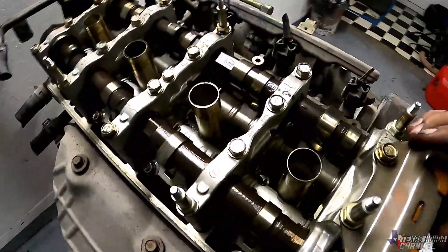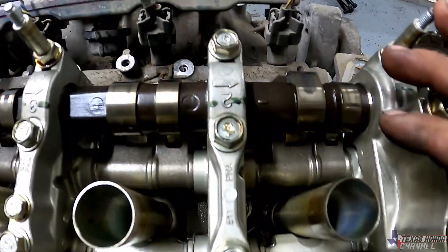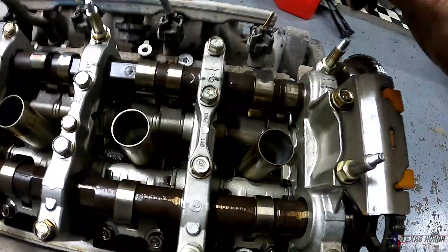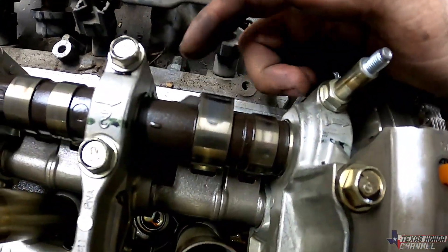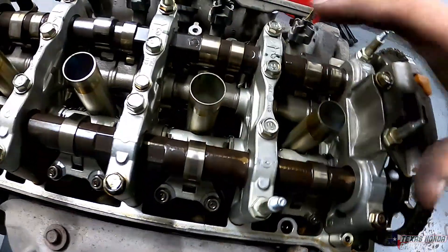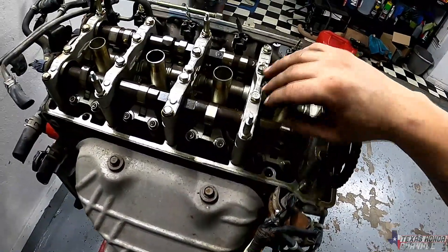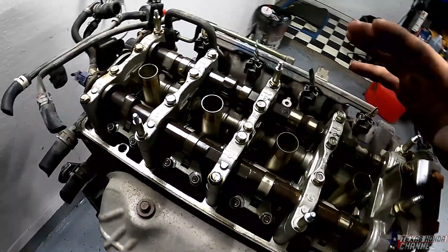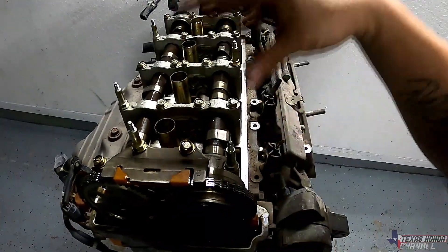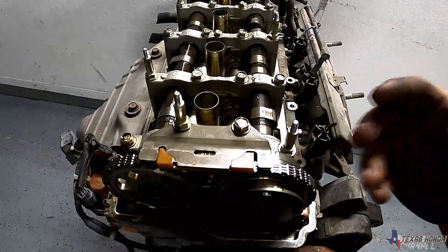Here's what it looks like under the valve cover — well taken care of. The oil changes were done frequently, judging by how clean it is in there. It does have VTEC on the intake side but it does NOT have VTEC on the exhaust side, so I do need to upgrade the head most likely. I'm running on very little funds and this build is going to be pretty expensive, so the head upgrade might be the last thing that gets done.